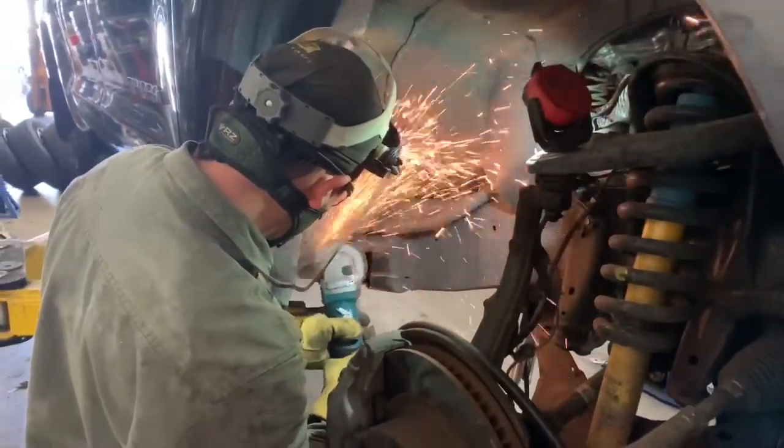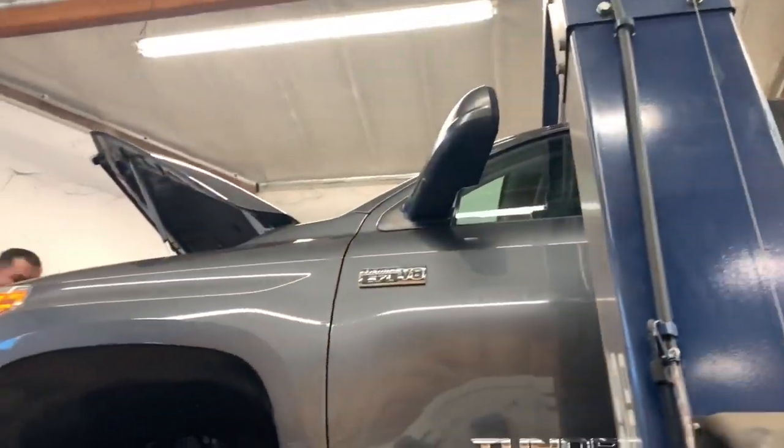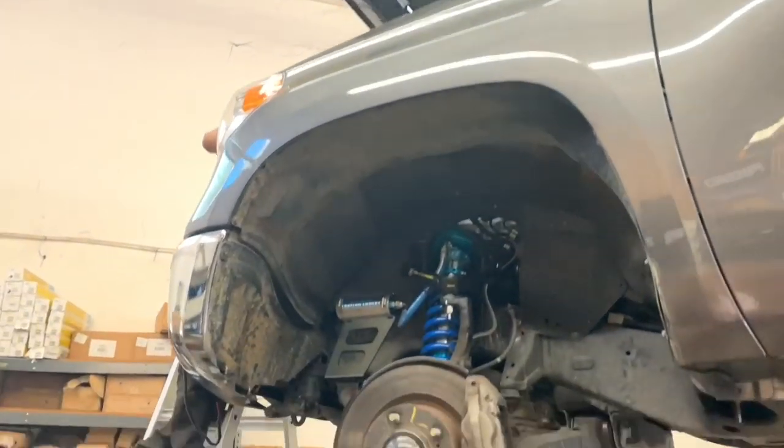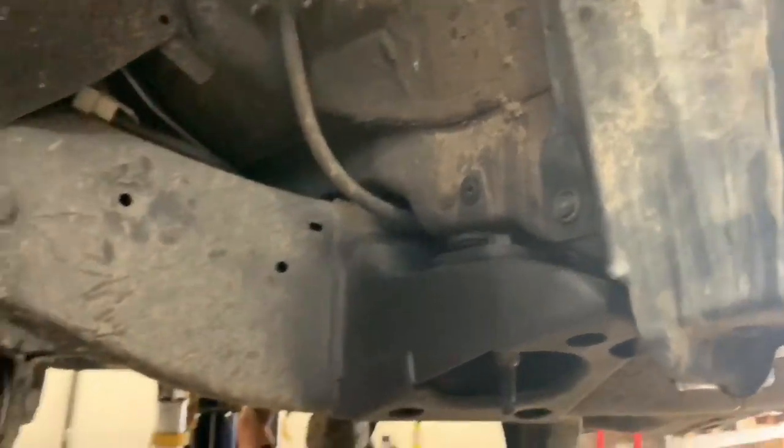As you can see here, our tech is doing the body mount chop on this one to clear the 35-inch tires. He's shaving it down to make it clean before he welds on the block-off plate. And here's how the finished BMC looks — most people can't even tell that it's been done.